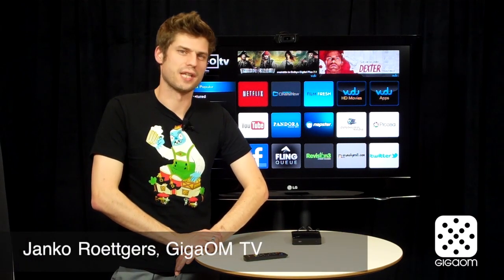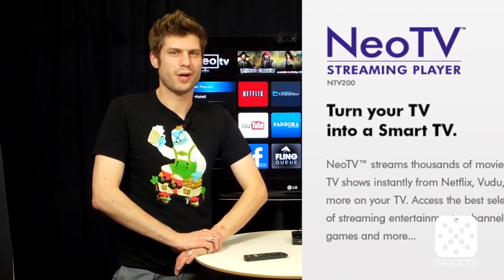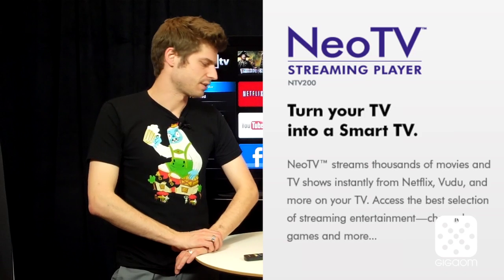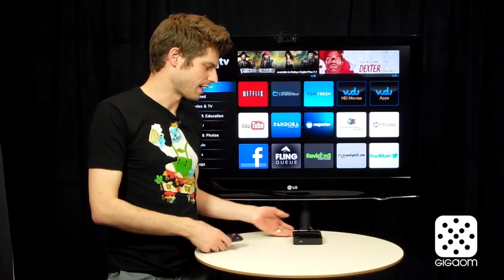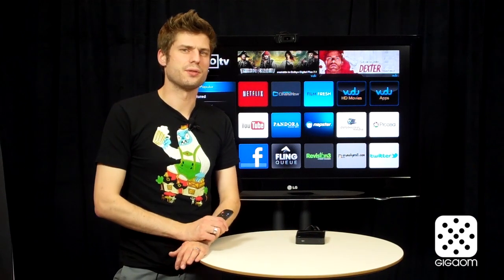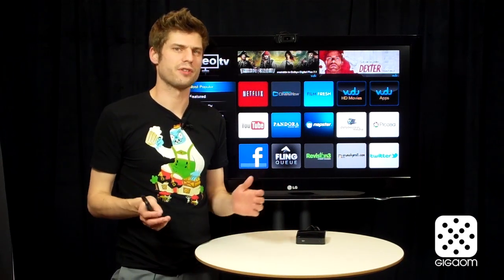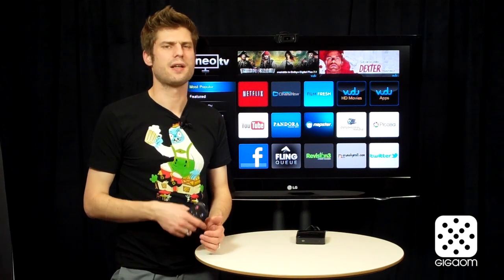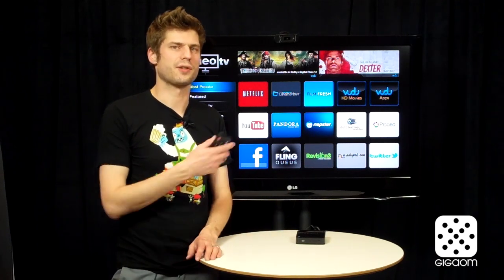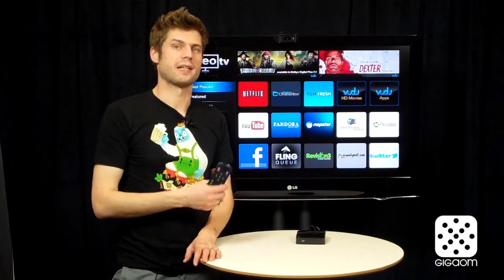Hi there, welcome to Cordcutters, the show that brings you the future of television today. On this episode we're taking a closer look at the Netgear NeoTV, also known as the NTV 200. It's a relatively new device from Netgear. This is the remote control, this is the device. It tries to do something similar to the Roku player — a pure online player that streams content from the internet, gets you Netflix, YouTube, and a bunch of other good stuff straight on your television. Is it as good as a Roku? Is it better? Let's take a look.